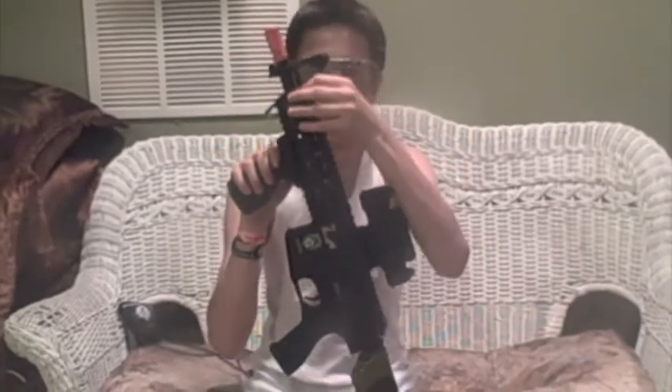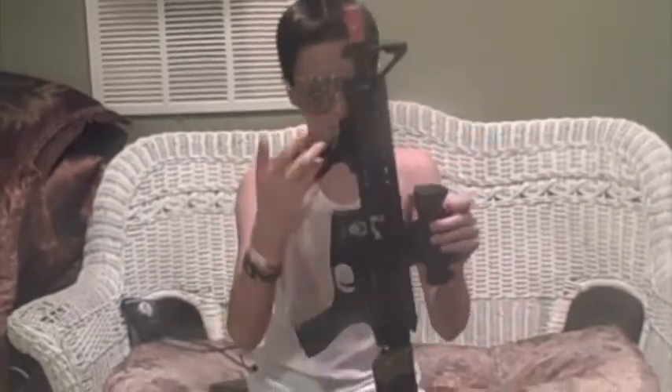So you have your CQB length barrel right here. Everybody thinks there's a little chip right in here, but it's not — it's just modeled after the real gun, it's supposed to be like that. You have your metal sight and your metal RAS rails right here.